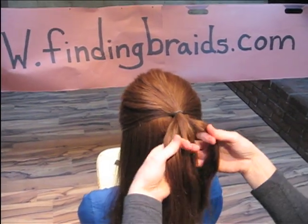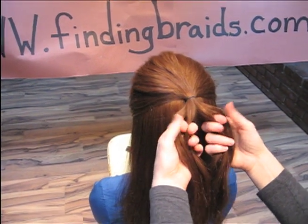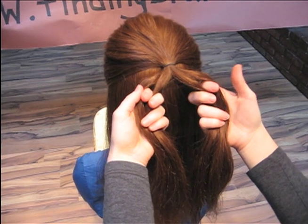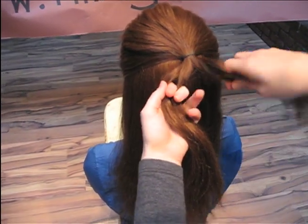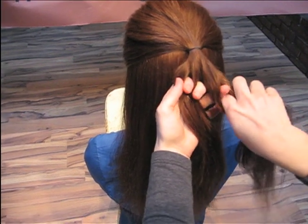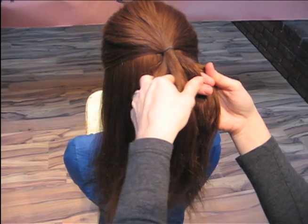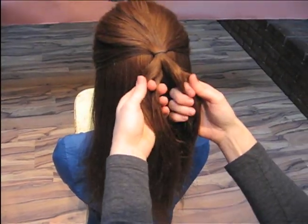To do the four strand plate, the easiest way to think about it is we are making two X's. The right two and the left two are going to create an X. We're going to do that by taking the right side and putting it over the left side. Right side putting it over the left side — so we now have two X's.